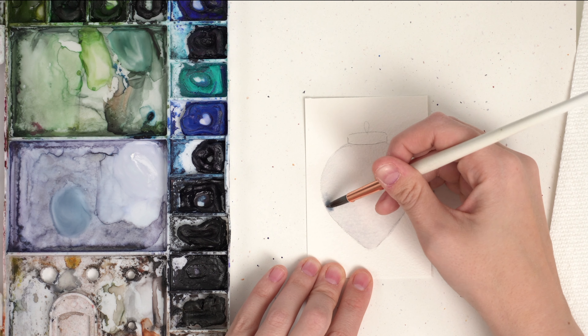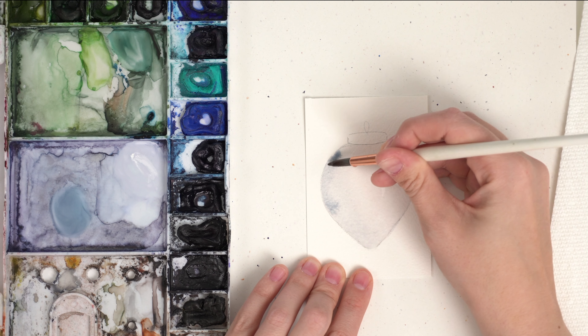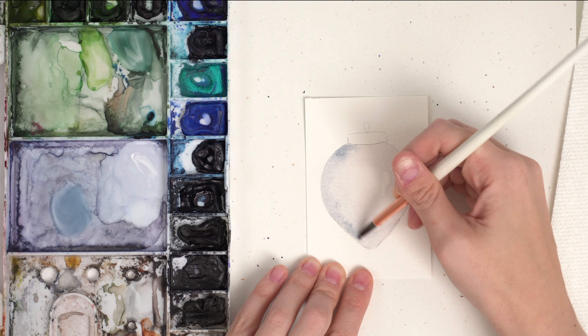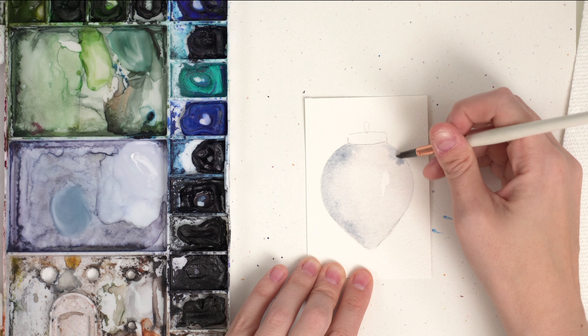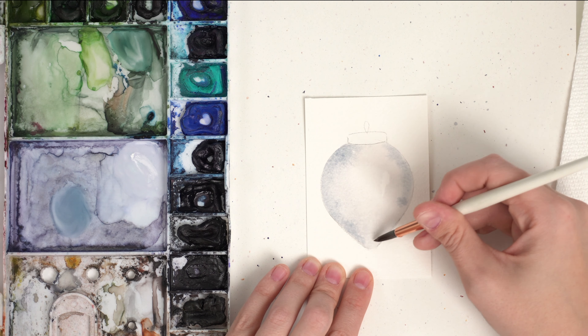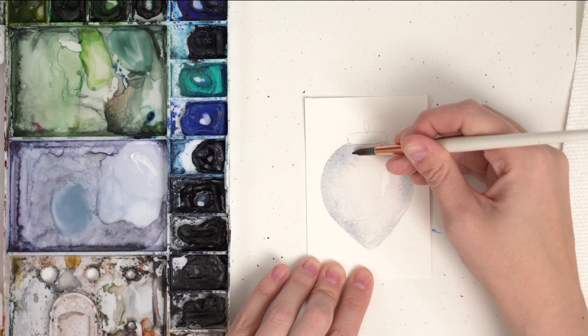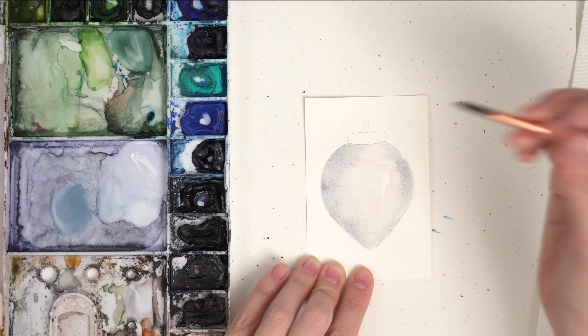I might even just leave a little bit of white space right there so that's like a highlight. While it's still wet, I'm going to take a little bit more of the color so it's slightly darker — anything that's round is going to have shadows on the sides. You're going to have that really light highlighted area, and then towards the sides where it starts to curve and it's further away from the light you're going to have a bit more shadow. Add a little bit more color around the sides. It's better to go lighter than darker to start because you can always make it darker, but it's harder to make something lighter with watercolor.